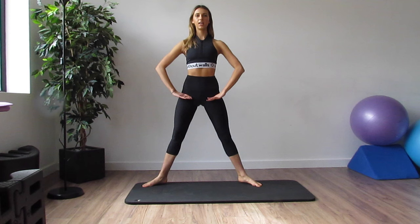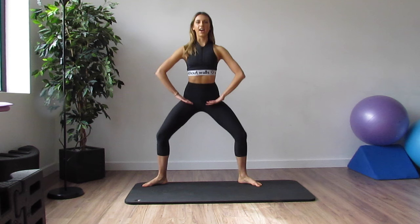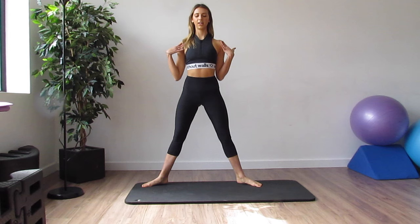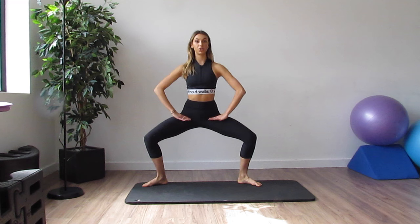Keep going — counting down from 8... 7, 6, 5, 4, 3. Shoulders relax. 2, 1.